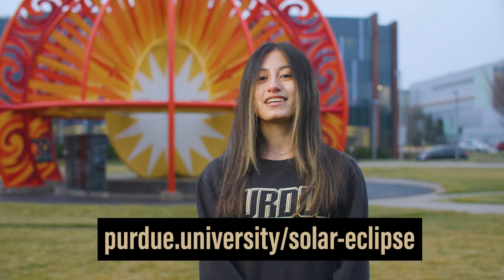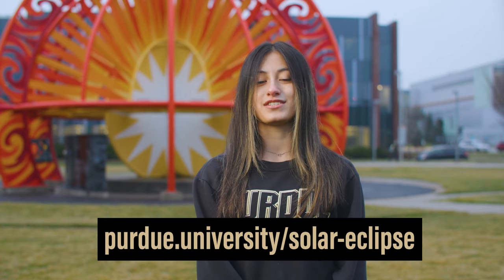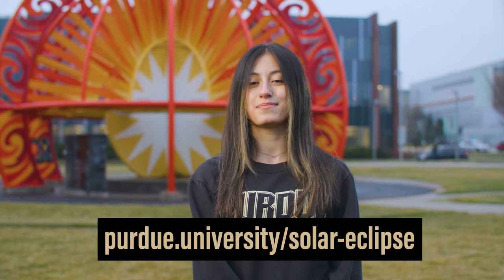You can also use any household item with small holes in it for the same effect, like a colander. However you decide to watch the eclipse, I'll be at the Indianapolis Motor Speedway alongside Purdue and NASA experts. Get your tickets to join us at purdue.university.com forward slash solar dash eclipse.